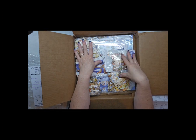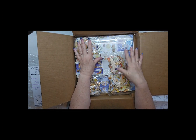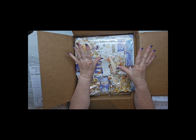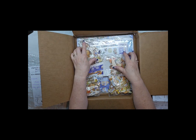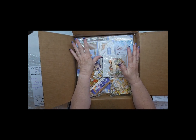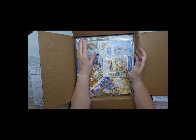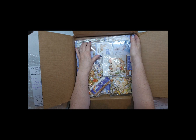What happened was I subscribed to the Stamparia YouTube channel and they had a video that came out — it was in a different language but I could see that what they were offering was something I was really going to like. I've really been struggling for the last about four months with creativity, and when I saw this paper line I was like, I think this could be the ticket to getting creative again.